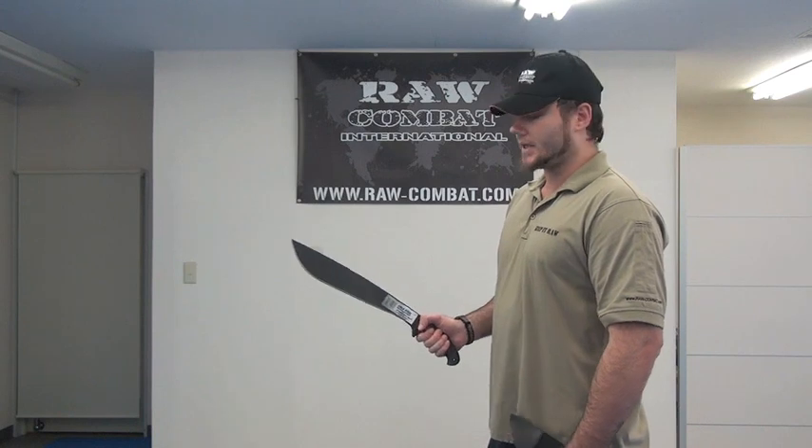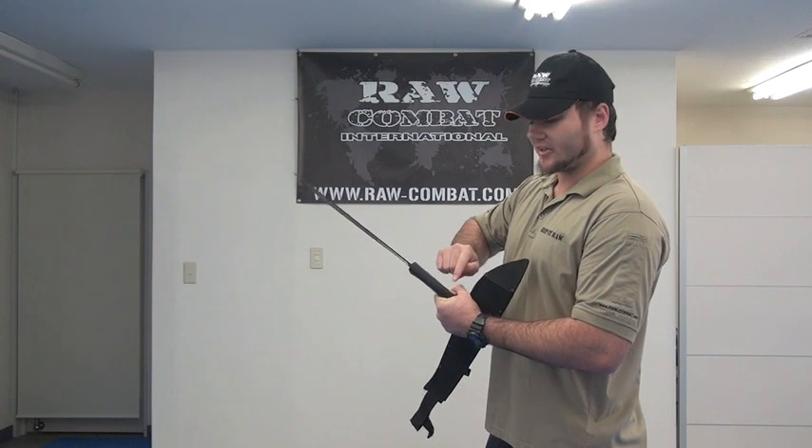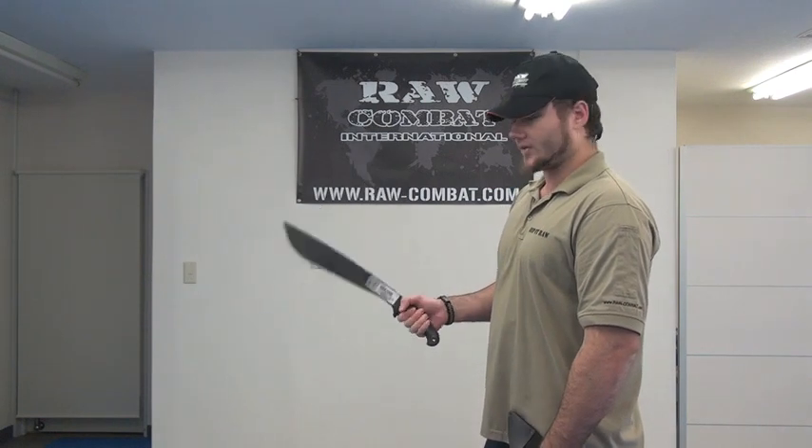The base of the body of the blade is a lot thicker than your kukri and so on. So it makes it a lot sturdier because you've got a full tang — only so far you can feel it, it doesn't go right down to the bottom of the handle. So the thicker that is past the handle, the sturdier that thing is.